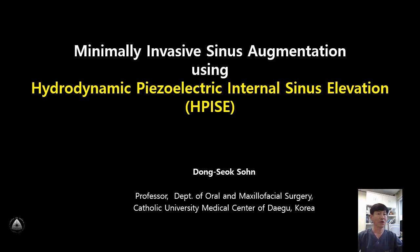Hello, everyone. I'm Prof. Thorn at Catholic University Medical Center of Dev, Korea. I'd like to talk about minimally invasive sinus augmentation using hydrodynamic piezoelectric internal sinus elevation.